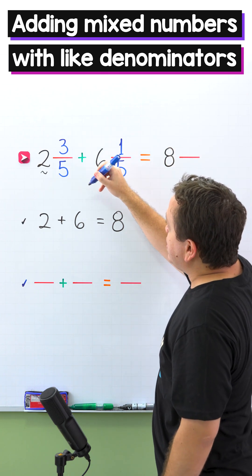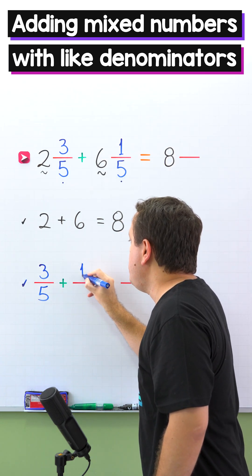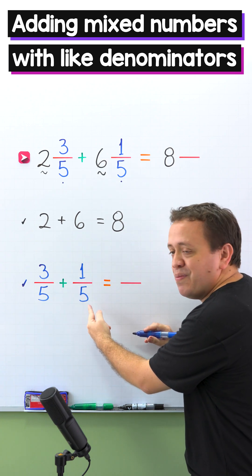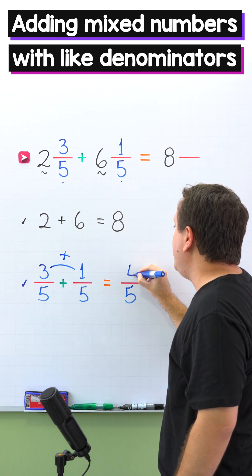Next, we're going to add the fractions. The fractions are 3 fifths and 1 fifth. These two fractions have the same denominator — 5. We continue by adding the numerators, and 3 plus 1 equals 4.